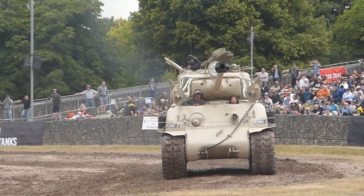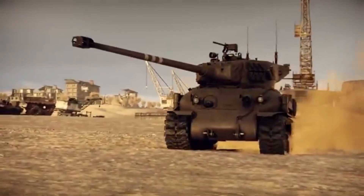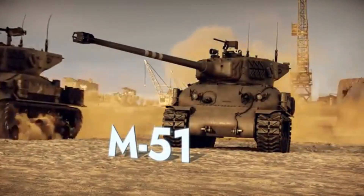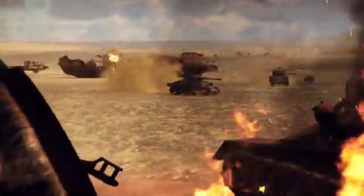A tank seasoned by two wars, a symbol of adaptation and persistence on the battlefield. The M-51 Sherman, also known as the Super Sherman, carved its name into 20th century military history.